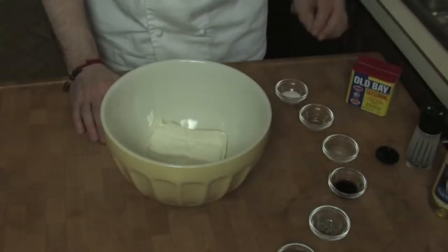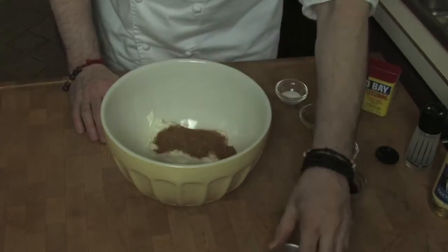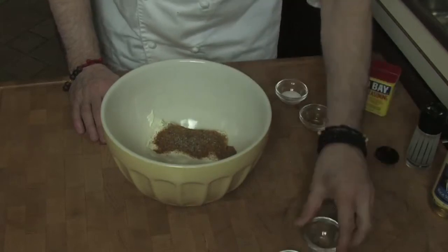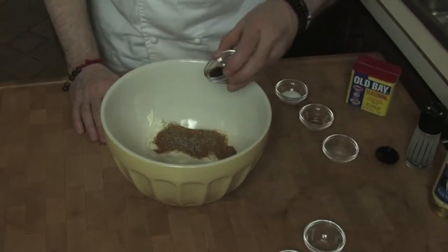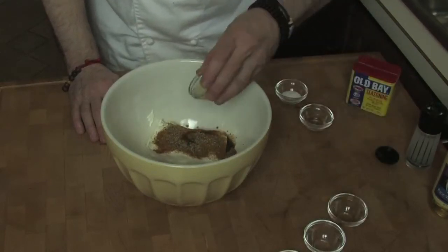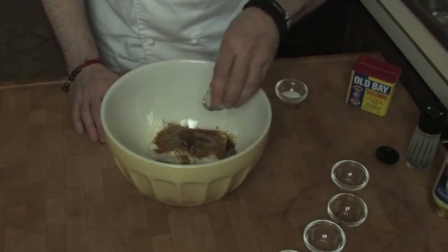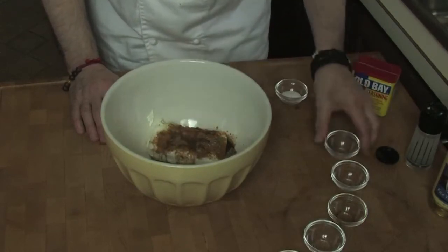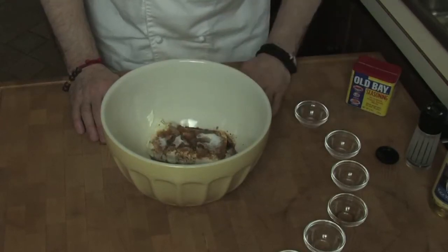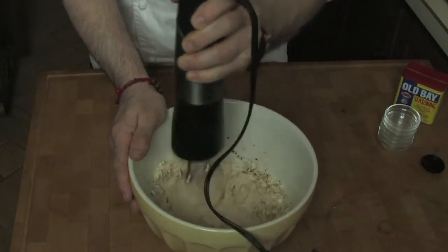Let's start by making the crab meat spread — that's the main ingredient here. Combine the Old Bay, black pepper, Worcestershire, lemon juice, vinegar, sugar, and the softened cream cheese in a large working bowl. Blend it until completely smooth. You can use an electric hand mixer if you want, but blend until softened and smooth.